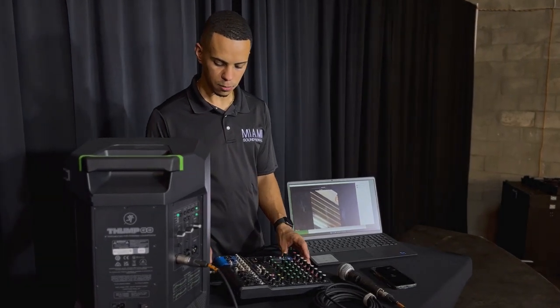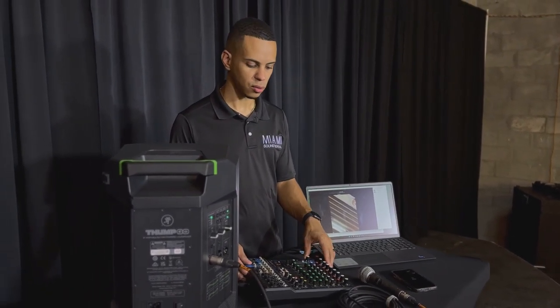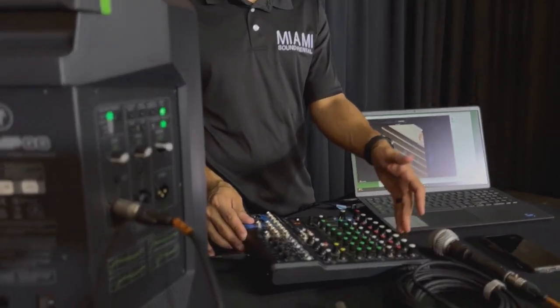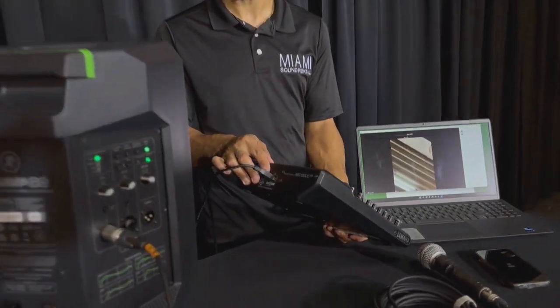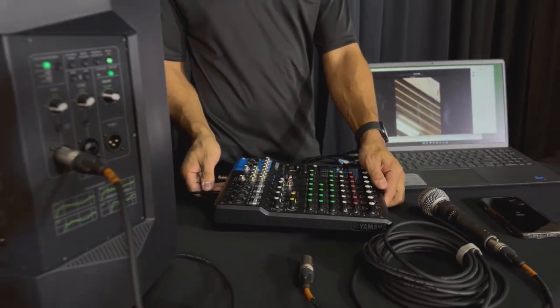There's an easier and more functional way of doing it with the mixers we have in house. This applies to our Yamaha mixers, be it the 10 channel, 6 channel, 12 channel, or even the 16 channel — they all have USB inputs and essentially have an interface built in.